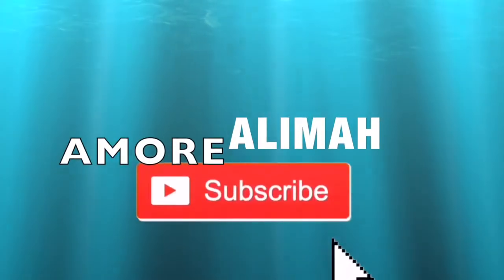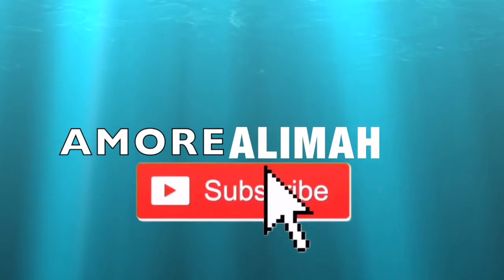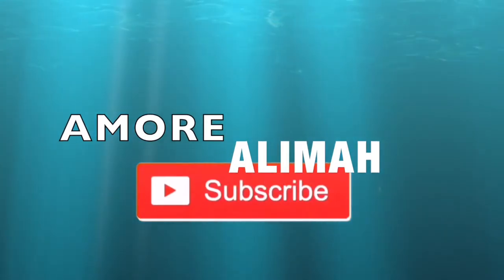Hey Amores, thank you so much for watching this video. Do me a favor and give this video a thumbs up. Bye-bye.